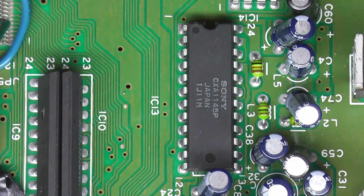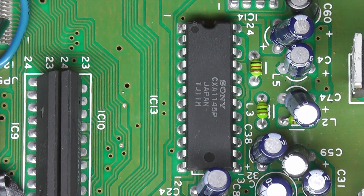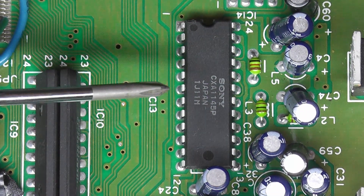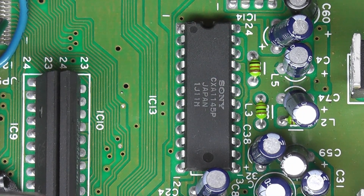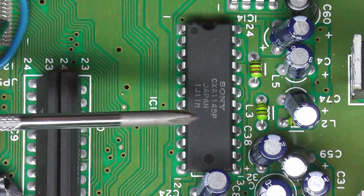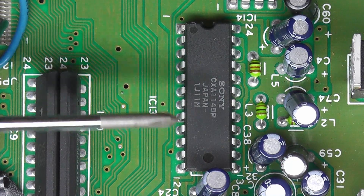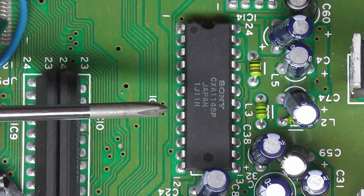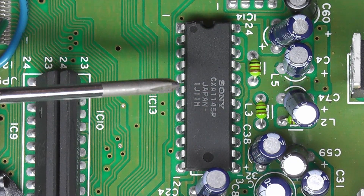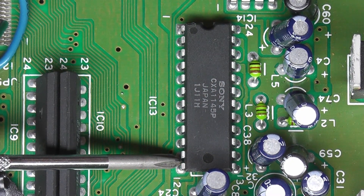Now we need to solder our inputs into our new S-Video amp. We want to find the CX-411A chip here. We need to solder our inputs to two pins on this chip. The Chroma amp is going to go to pin 15, and the Luma amp is going to go to pin 16. You can see there's a number 1 down here, a number 12 over here, and a number 13 right up there.